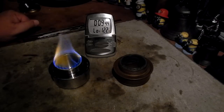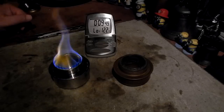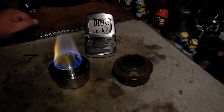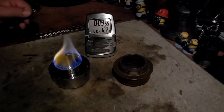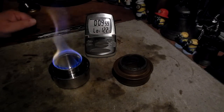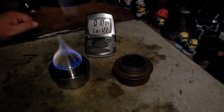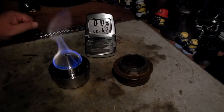My next test will be to do a boil test using the Tatanka on its stand, to see how that does for heating. I was also thinking I might have to do another test using the Trängea in the Tatanka pot stand, to do actual side-by-side comparing.